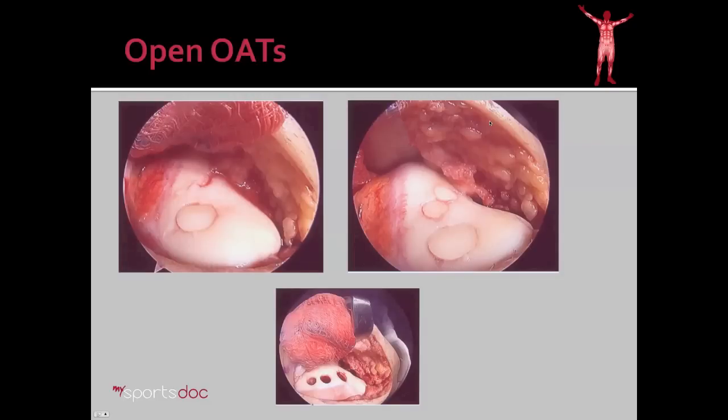So in this case we proceeded with an open OATS procedure. Here you can see after the first defect is filled with a plug of cartilage; down at the bottom you can see the donor sites where I took the cartilage from. And then here you can see that fissure — the cut in the cartilage — and how we handled that with two small plugs to fill up that defect. So now he has nice, healthy cartilage. This is the trochlea, or the groove for the kneecap, and the kneecap comes into this groove right around 40 degrees — perfectly fitting with his symptoms. That's because it was falling into this fissure and this hole in the cartilage. Therefore, this should have a high likelihood of solving his problem.